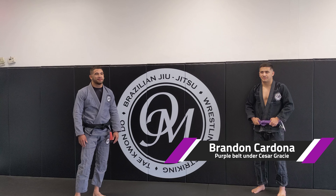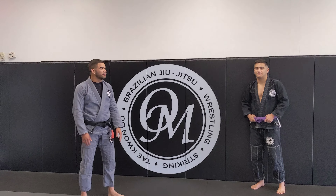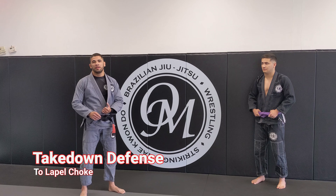Hey everyone, Chris here, Open Mat Academy. I'm Brandon. All right, so today we're going to be going over a takedown defense to a lapel choke.